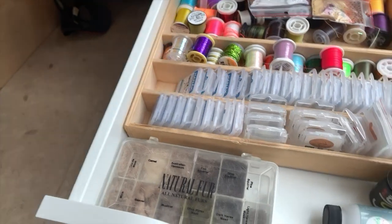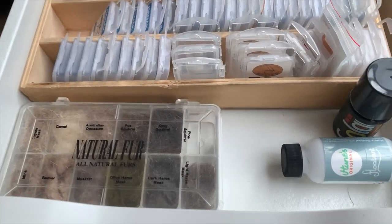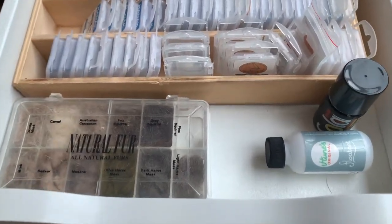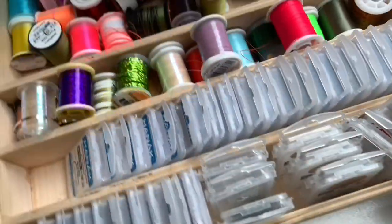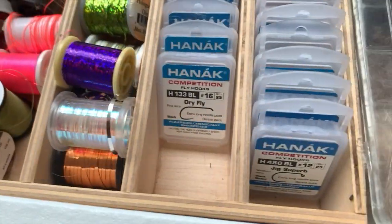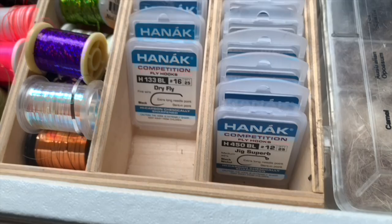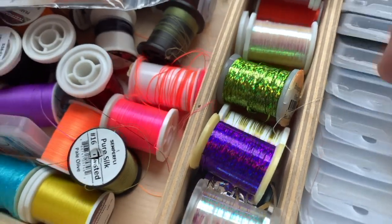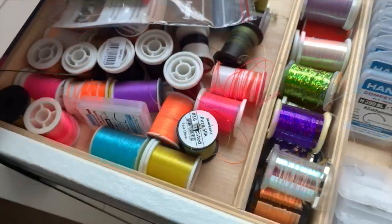And then the top one, we have some more dubbing — how much dubbing has one man got, I hear you ask, but I'm sure you're all in the same boat. Some various other bits and pieces, and the entire collection of all the various different hooks that I use. You'll notice that most of them are Hanak, and there's a very good reason for that — I rate them very highly indeed. I would say they are the best around.